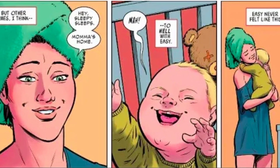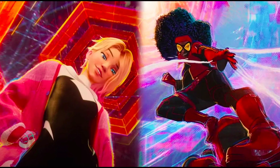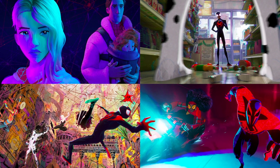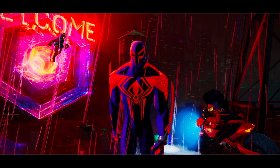In Across the Spider-Verse, Jessica Drew quickly bonds with Gwen Stacy when they fight a Vulture variant from a different reality. She recruits Gwen and returns to the Spider-Society to keep helping Miguel O'Hara protect the stability of the multiverse.